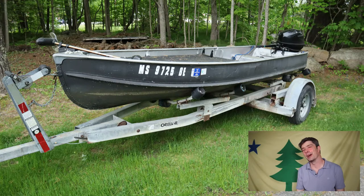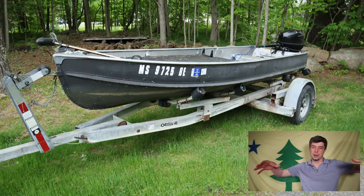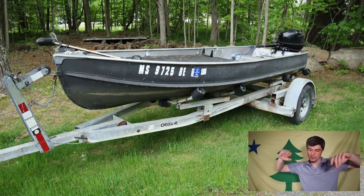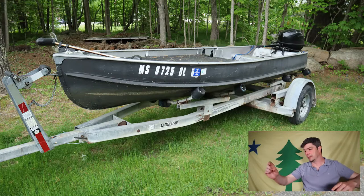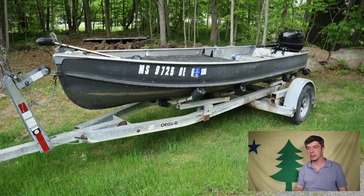There was a hole in it — it looked like someone took a .22 to it. Took me a while to find it. I had to put it up on supports and fill it with water to find the hole. I patched that up with Flex Seal, and I painted it. It's a real low profile boat, and I'll link up the video where I painted it.